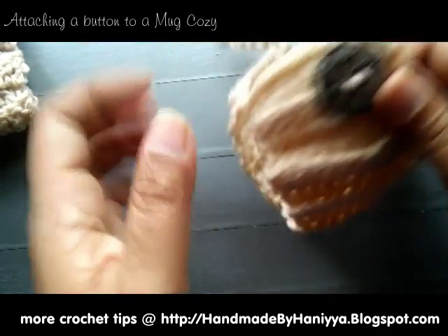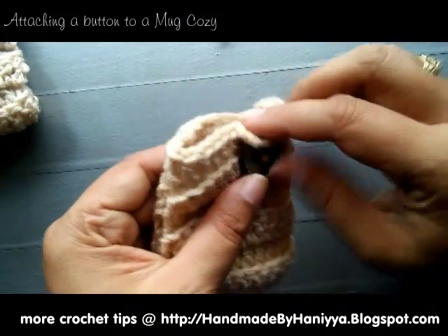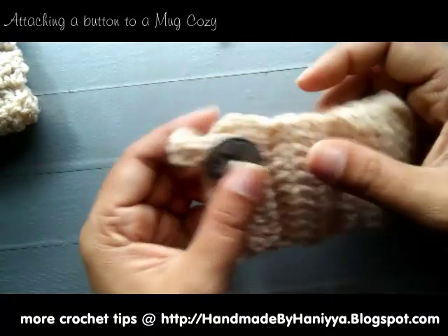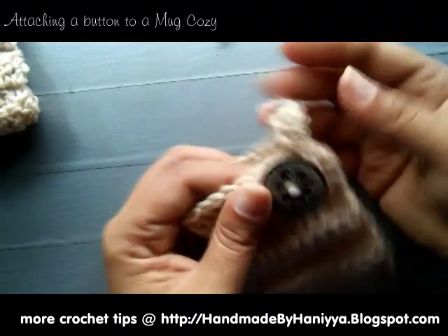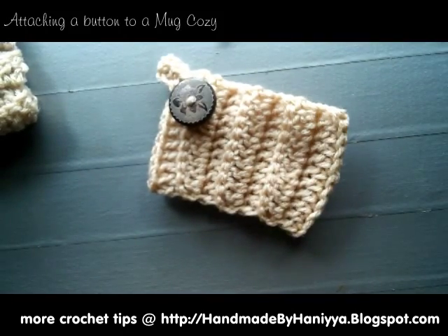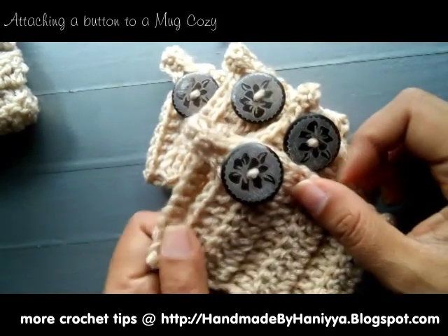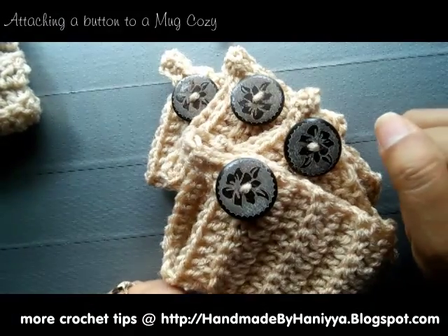There you go — how easy was that? No sewing needle needed or sewing thread needed. You actually use the same yarn that you would use for your moccasins. You can see I made tons of them today. Thank you for watching — if you enjoyed the video, please thumbs up and subscribe.